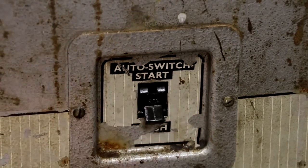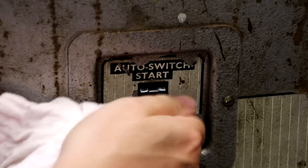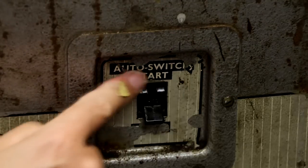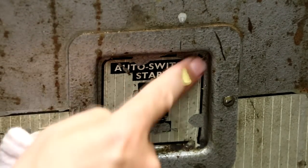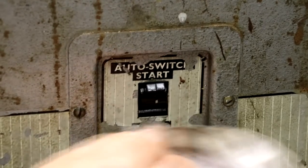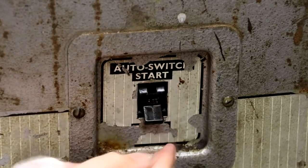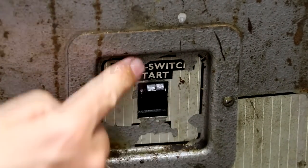It feels like we've got some kind of circuit breaker at the top here — I'm not sure if it's thermal or magnetic. The top of it says 'auto switching start', though I'm not sure what the auto switching is. Unfortunately the actual labelling here has all flaked off, so I'm not sure what the bottom setting is. Is this just an on/off switch, or does it select between different modes?